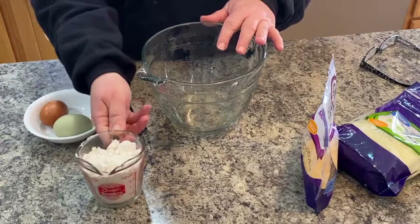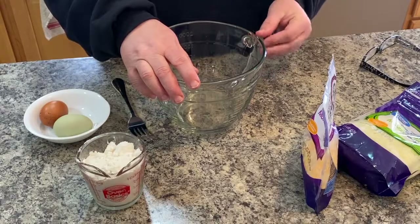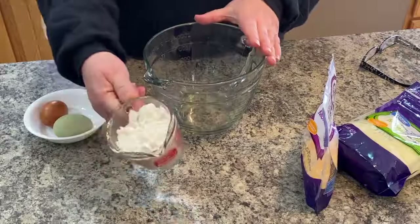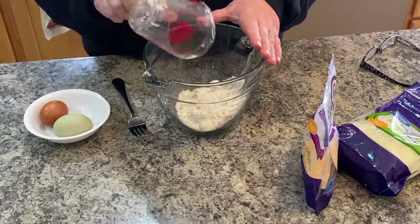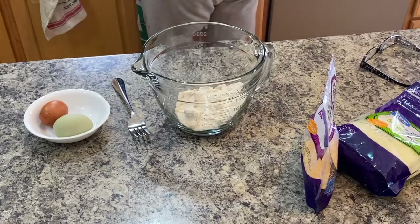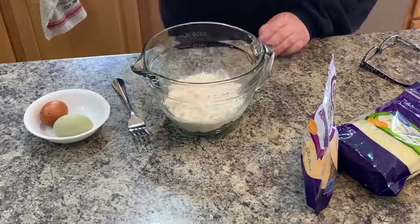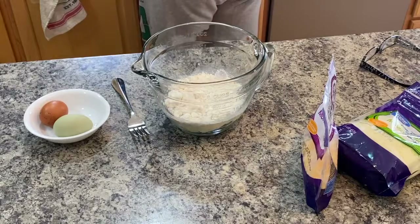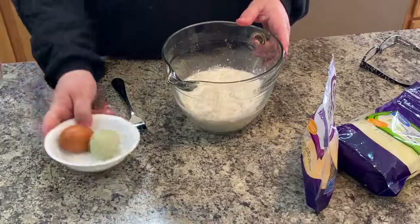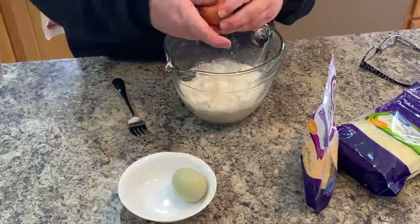Now I need a cup of Bisquick. The recipe calls for a half a cup, but since I have so much burger and it's going to have higher sides, I'm going with a cup of Bisquick. Then it says one cup of milk, but I don't have any milk — as usual I feel like I'm always out — so I'm going to use a cup and a half of water. And then we have two beautiful eggs from my chickens.